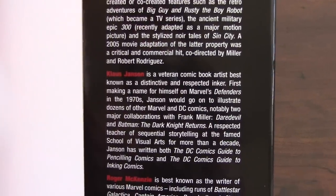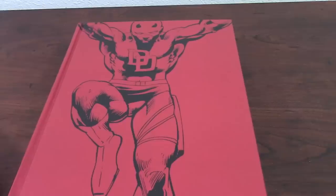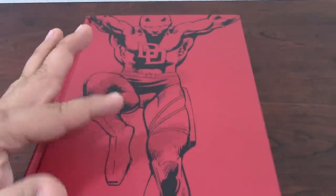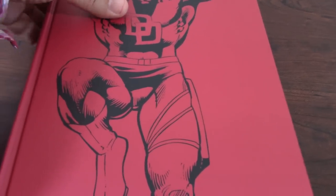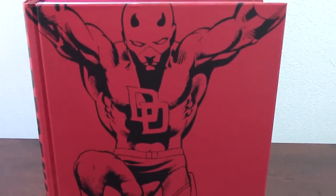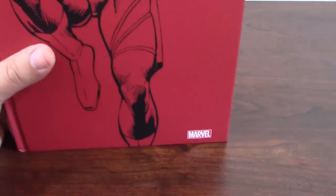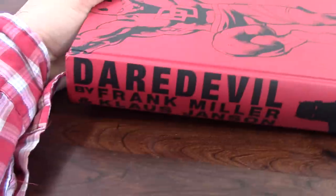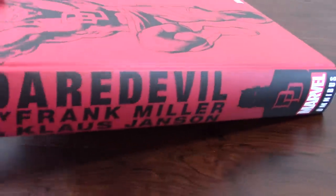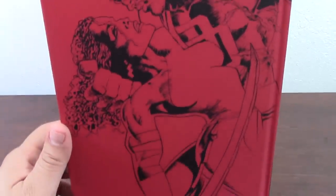Here you can see Klaus Janson and Roger McKenzie, who was the writer of the first part of the book. One thing I like is that the art on the dust jacket actually continues on the binder itself. As you can see, it has a very nice color and finish with the art of Daredevil — beautiful art. It says Marvel in the corner, Daredevil, Frank Miller, Klaus Janson. It is definitely a really nice book and they planned it well.